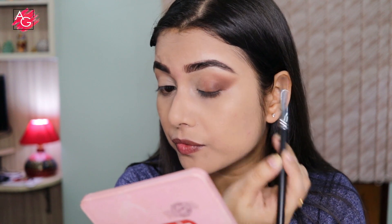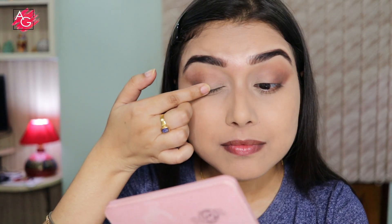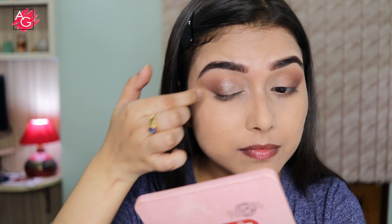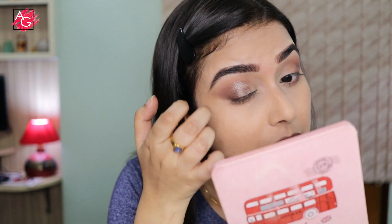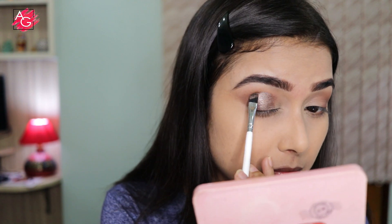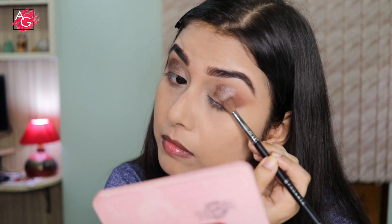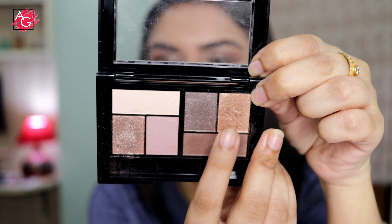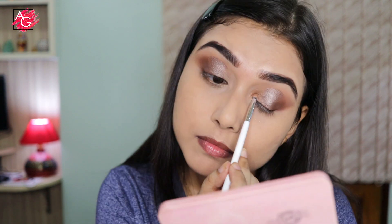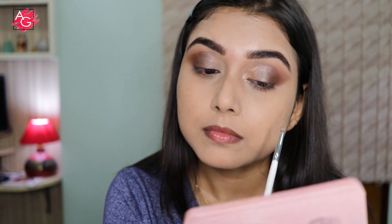Once I'm happy with the blending, I'm moving on to another shade and applying it on the middle of my eyelid, using my finger to get maximum pigmentation. Then with an eyeshadow brush I'm defining the crease and blending the edges so it looks even. Next I'm taking a beautiful golden shade and applying it on the inner third portion of my eyes, also highlighting the inner corners using a pencil brush for precise application.